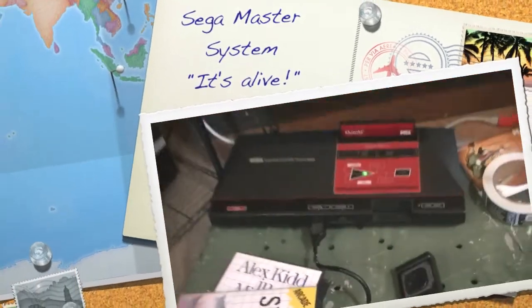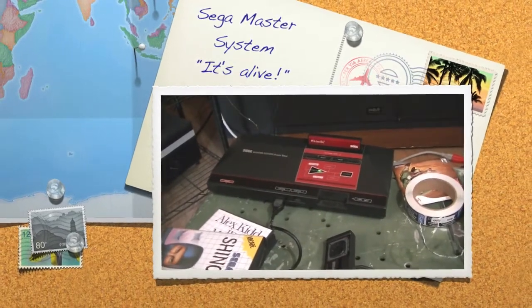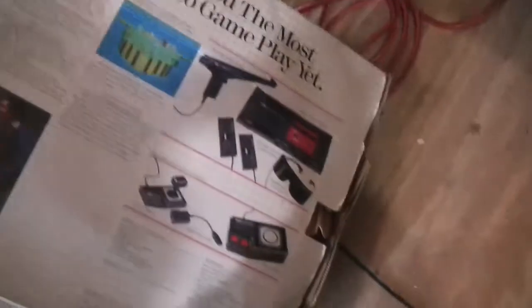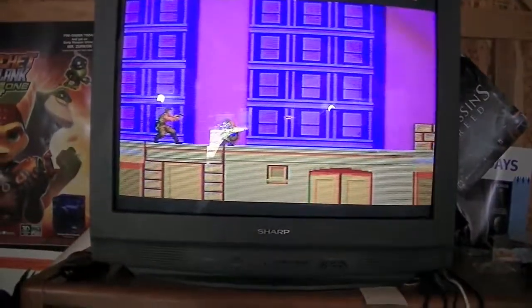Hey gang! I just started playing around with the Sega Master System. Got it out of the box and was playing around with it. Now, let me turn this down. Got Shinobi working up there.